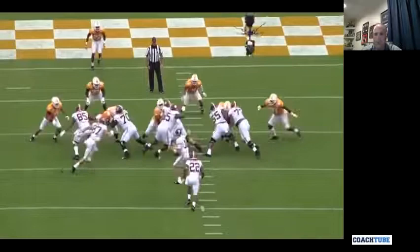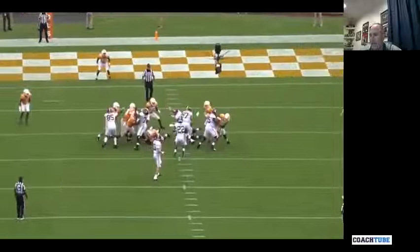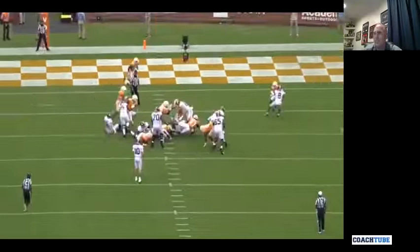When you pull on this play you should come flat down the line of scrimmage past the center, then assess the defensive end. Some guys squeeze inside, some are a little more up the field, but it's pull right, kick right — non-negotiable kickouts.